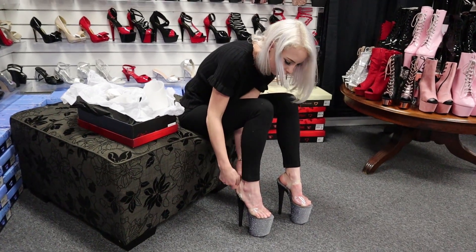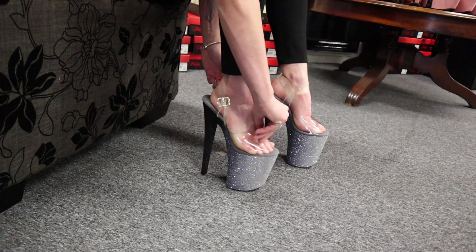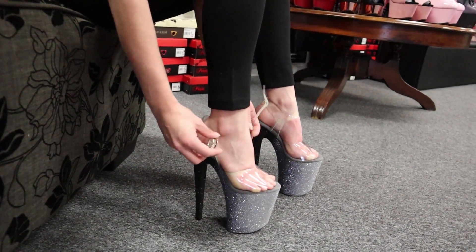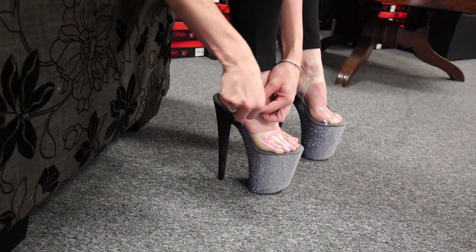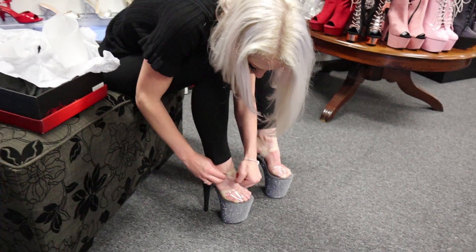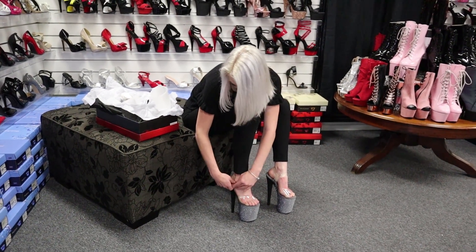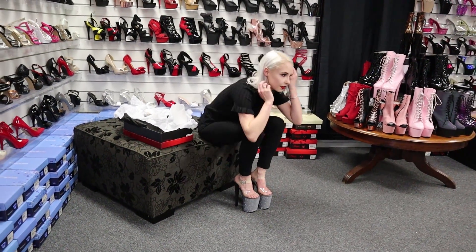So cute. These ones actually feel like they're slightly wider at the end almost than some of the other clear plastic ones I've worn. Lovely. Those feel really nice and stable.